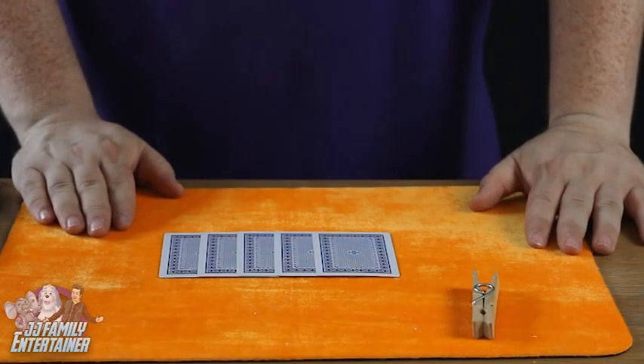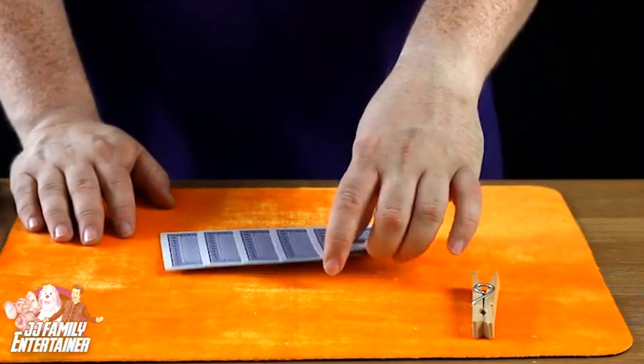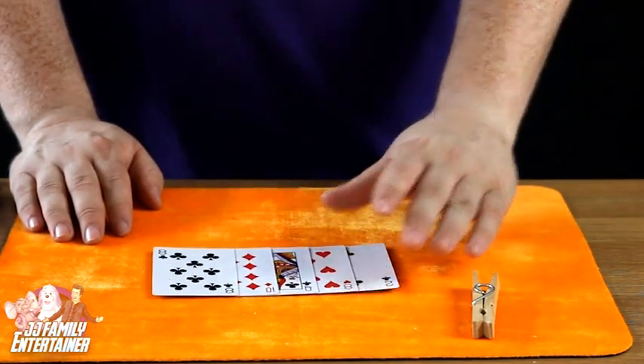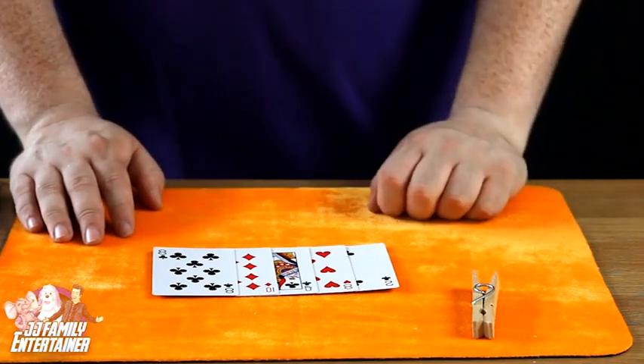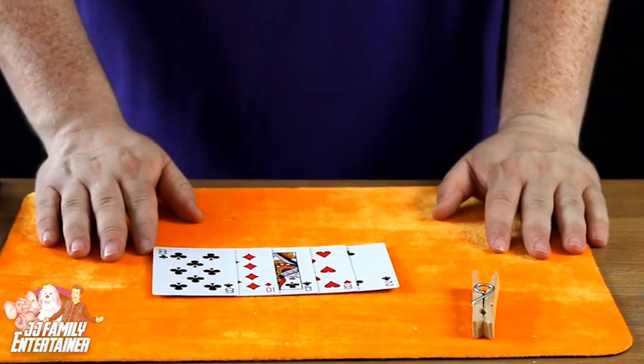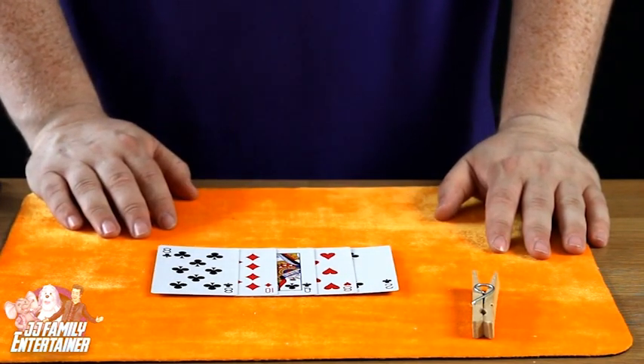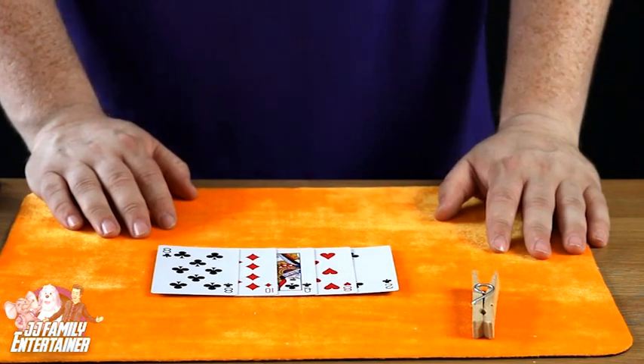Okay, what we have here are five cards — one, two, three, four, five. All five of these cards are actually glued together. As you can see, we've got the two of clubs, the eight of hearts, the queen of clubs, the ten of diamonds, and the eight of clubs. Now the highest card here, as you know, is the queen.